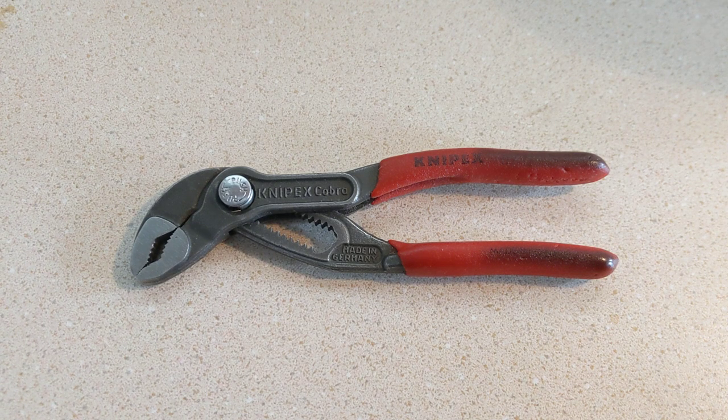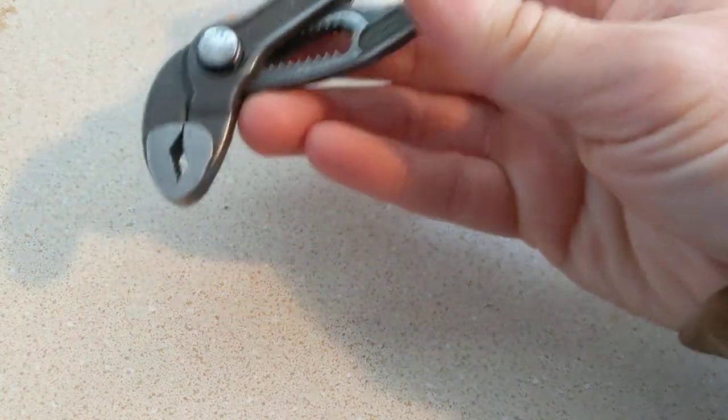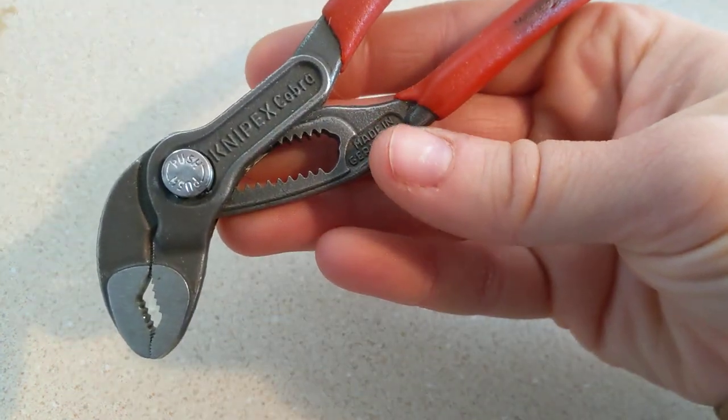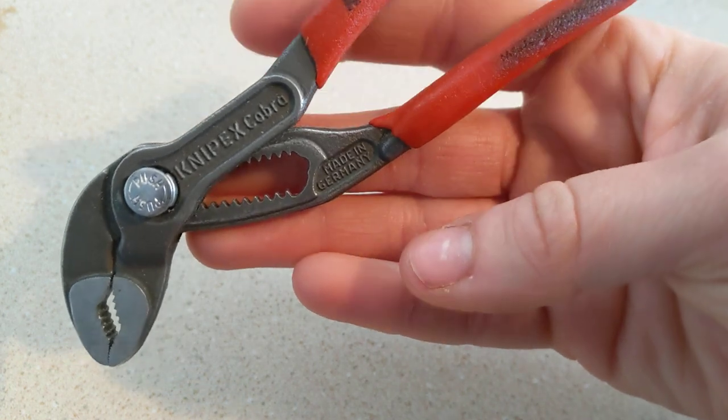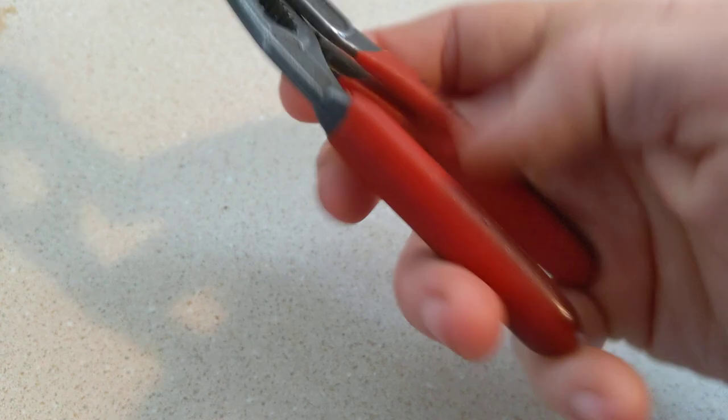How's it going, fam? It's Erica with Not Your Average EDC, and today we are doing the full review after three years of use with the Knipex Cobra Pliers, the five-inch little guys.